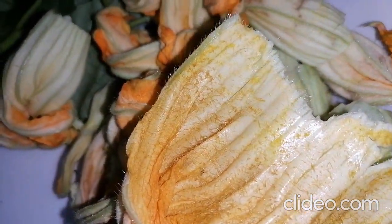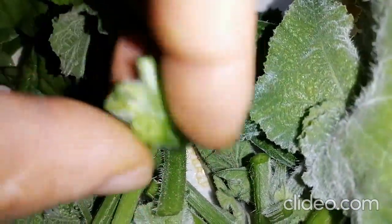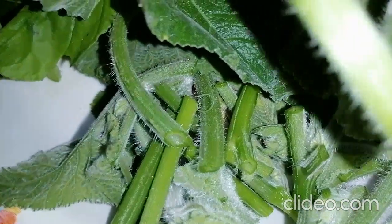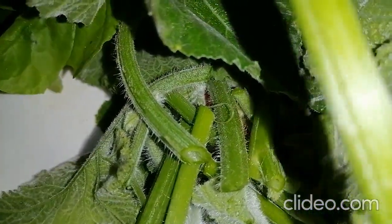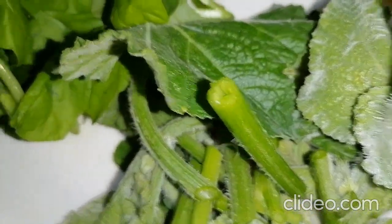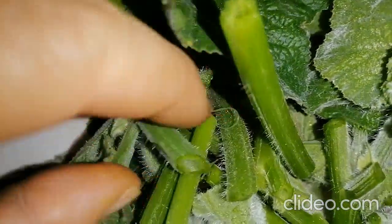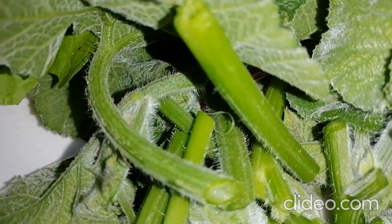This is Ipomoea aquatica, or kangkong. And these are the blossoms of the squash, and these are the young vines of the squash that I removed because I consider them water sprouts. Some of them I already cleansed — I removed the outer skin because perhaps it would cause allergy if you eat the entire thing, especially the feathery part. But these are already very young, so that will be negligible when you eat it.